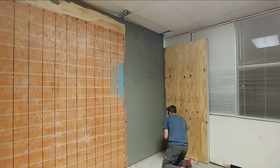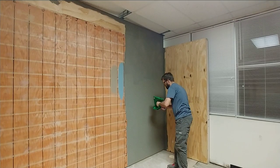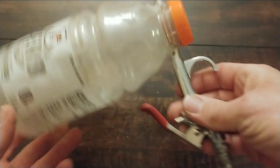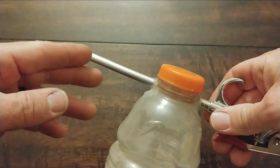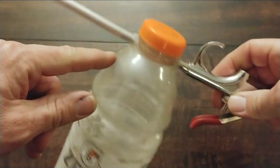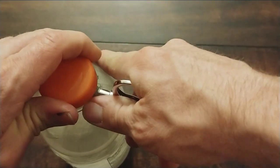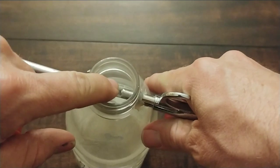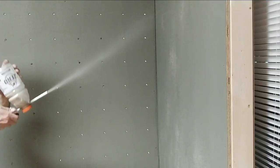I'll throw a link down in the description below for you to pick up one of those. Now this blower is fairly easy to make. It consists of a recycled Gatorade bottle and an air nozzle. We drill holes through the Gatorade bottle to insert the blower, and then glue that in place to seal it up. For the part of the tube that is inside the bottle, we need to create a notch so the sand can go into the tube and blow out the nozzle.